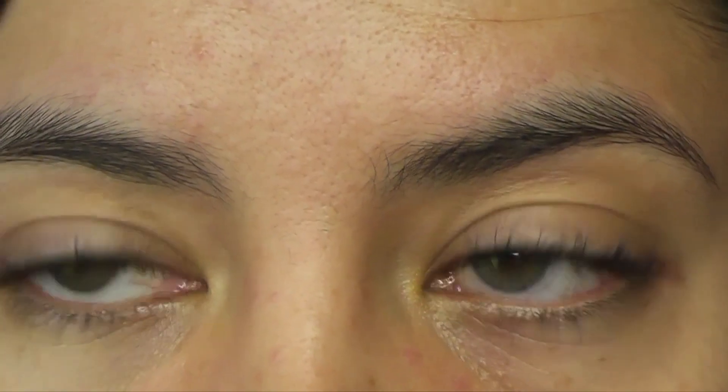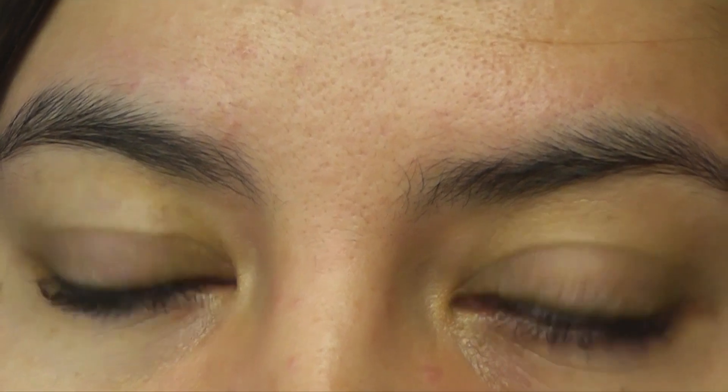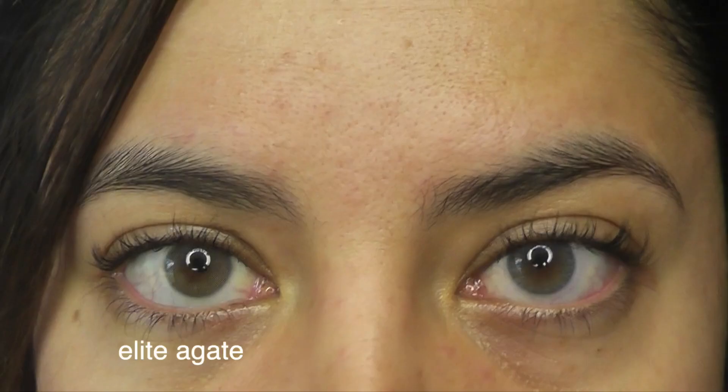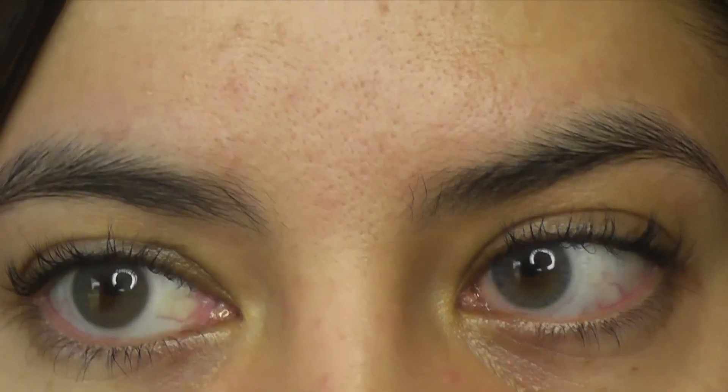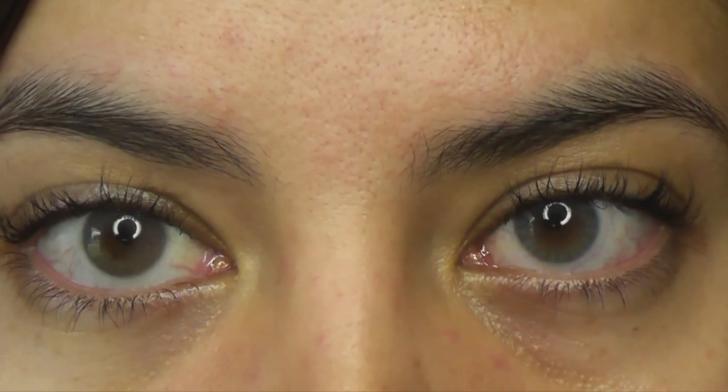Hey everyone, welcome to another Color CL versus Elite Lenses review. Today we are focusing on blue or blue-gray. On the left side of the screen is the Elite Agate, and on the right side is the Color CL Iris Blue — both very, very similar in color.